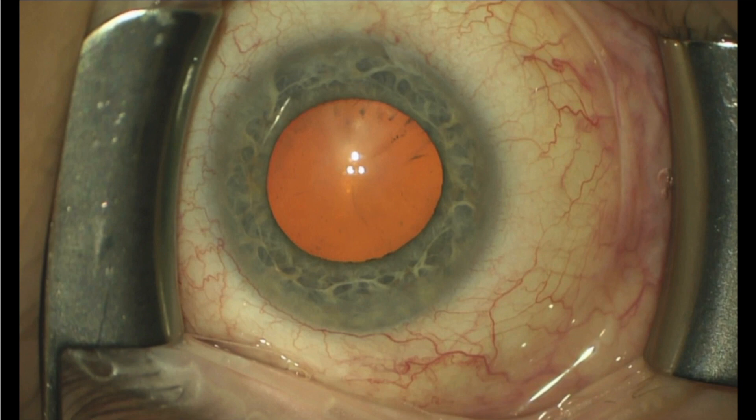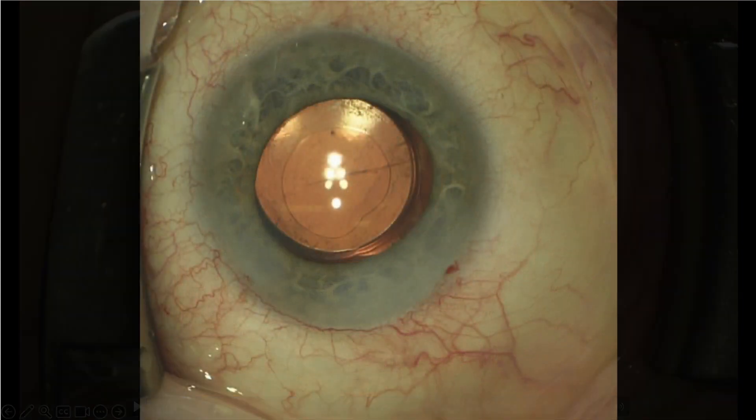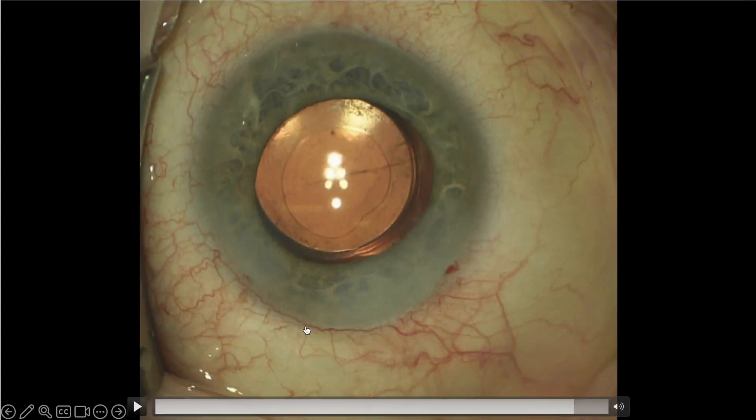This is an image of the eye before surgery was started, so you can see what the episcleral veins look like with no blanching for 360 degrees. Now compare that to this image — there are several areas of blanching of the episcleral vessels, indicating communication between the anterior chamber and the episcleral venous system.